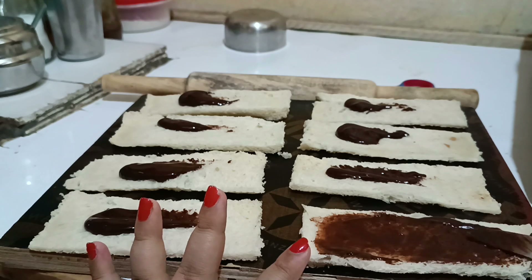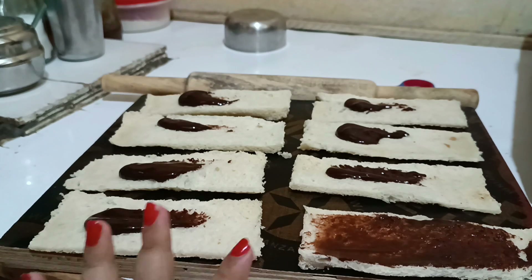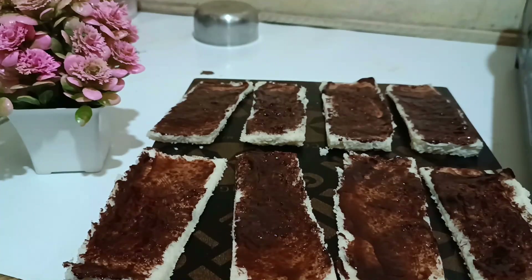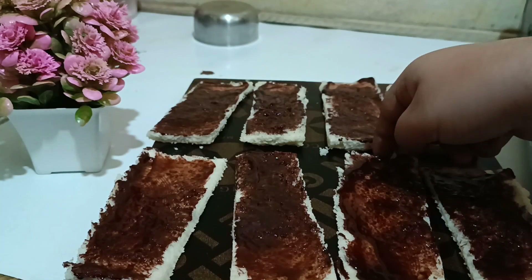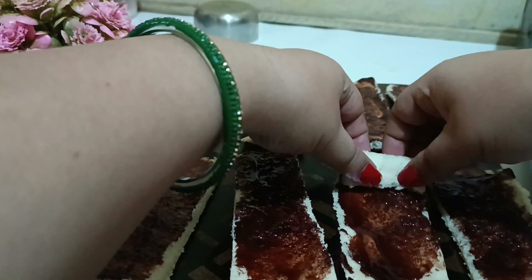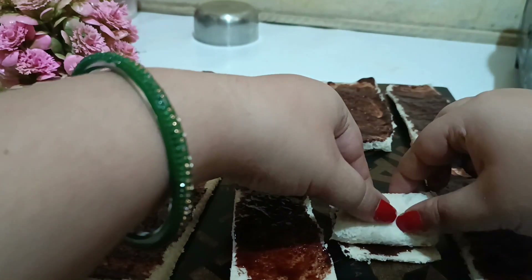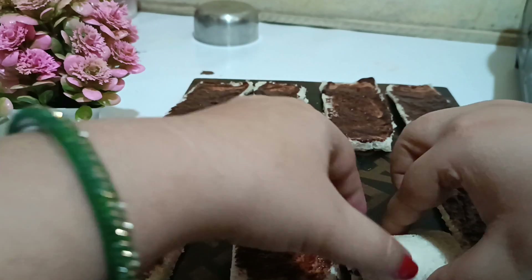You can prepare this within 10 to 15 minutes. You can even use ready-made chocolate spread or chocolate syrup — that's fine. The bread is completely ready now, and we are going to roll it slowly.